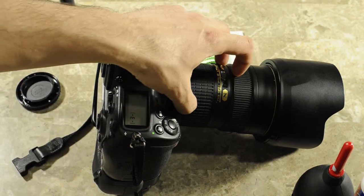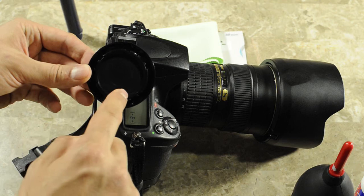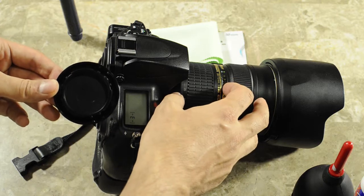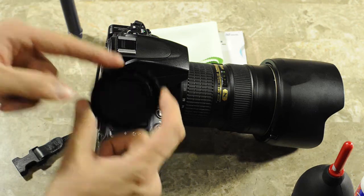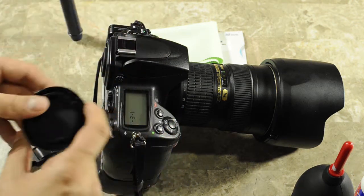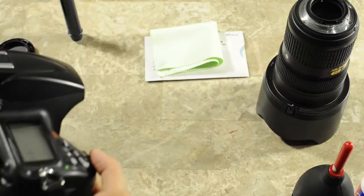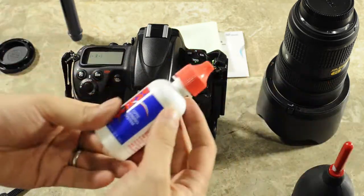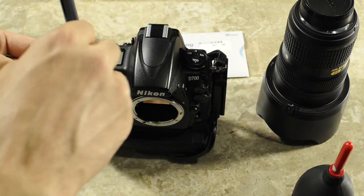Before I dismount the lens from the camera body, I'll take the camera cap and I'll clean it very well, both the inside and the outside where it mounts on the camera. Because as soon as I dismount the lens, I will clean the lens mount right here on the camera, and I don't want to be putting a dirty cap on a clean body. Once the cap is clean, then I'll dismount the lens, put the lens cap on, and using the same solution, I'll apply a couple of drops on microfiber cloth.